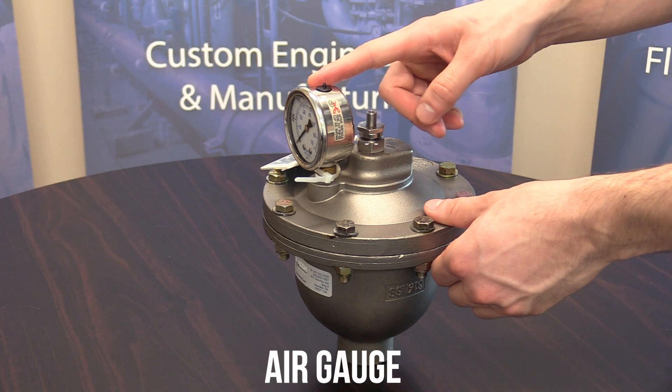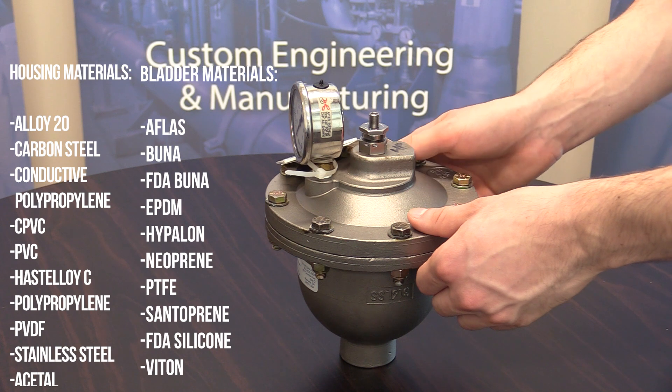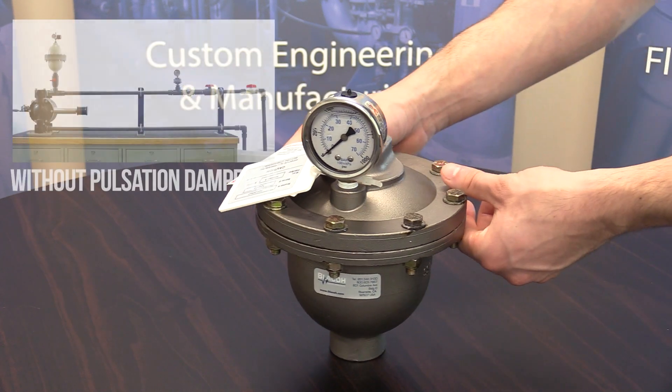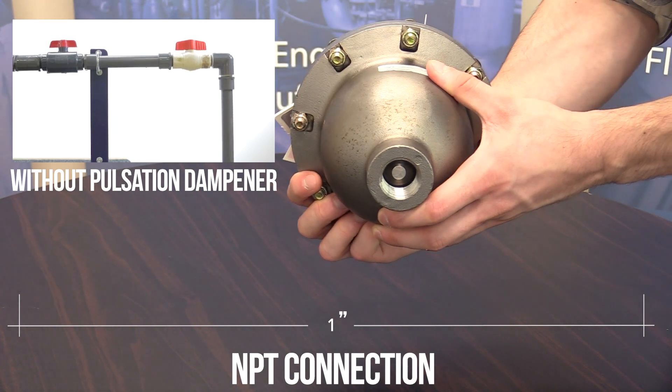The air controller with air gauge is automatic, and the air line will be connected directly to the controller and will adjust pressure automatically. The inlet connection has a 1-inch NPT connection.